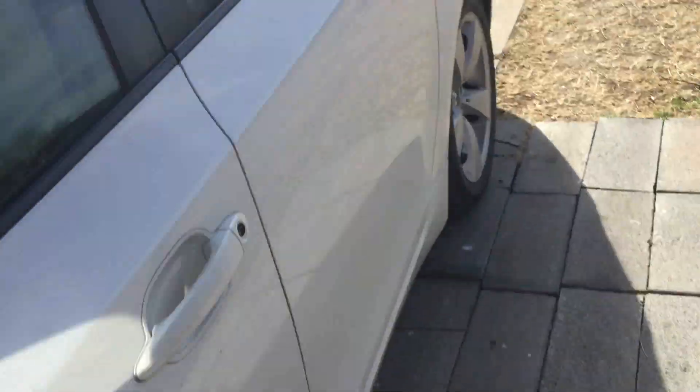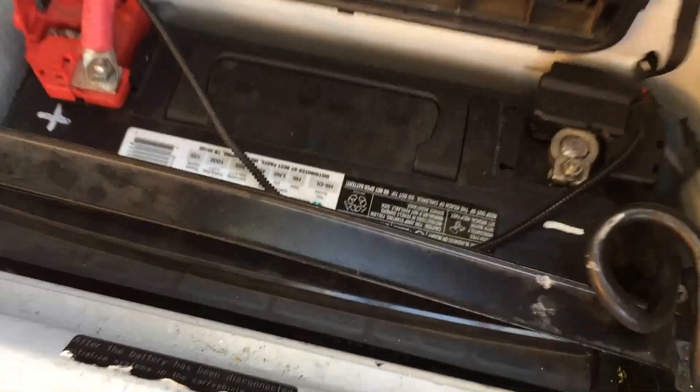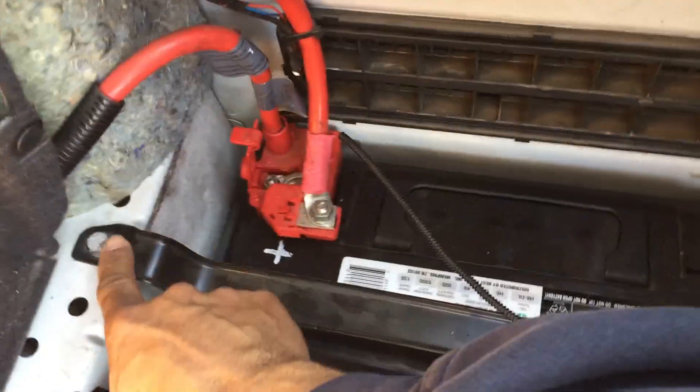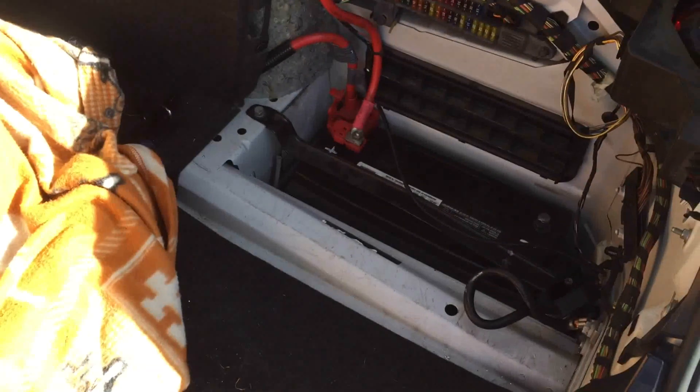Let me start by disconnecting the battery. The battery is in the trunk on the passenger side. There's usually a bolt or screw here that holds it, but this one doesn't have it. We're just going to do the negative — disconnecting that's it — so we don't accidentally hit it while working. If you want to take the whole battery off, you do the positive too. There are two 13mm bolts holding the rod and a 10mm bolt holding the battery down.